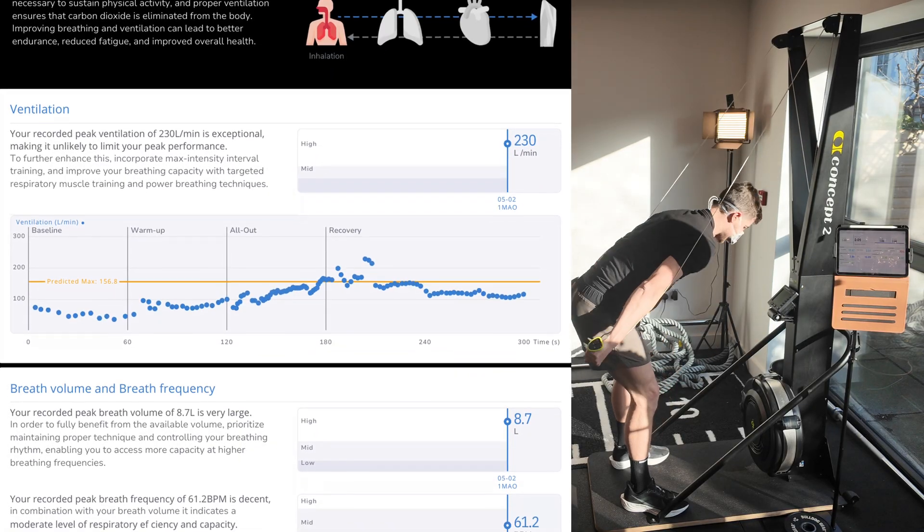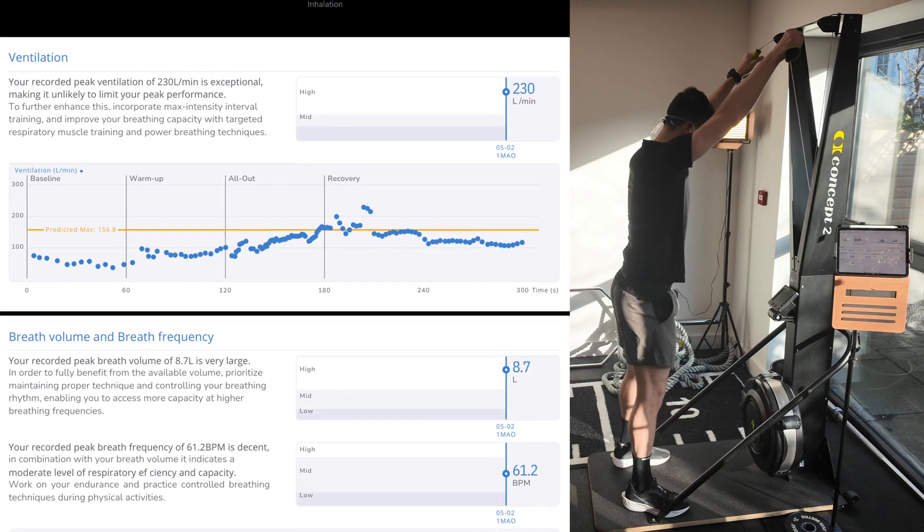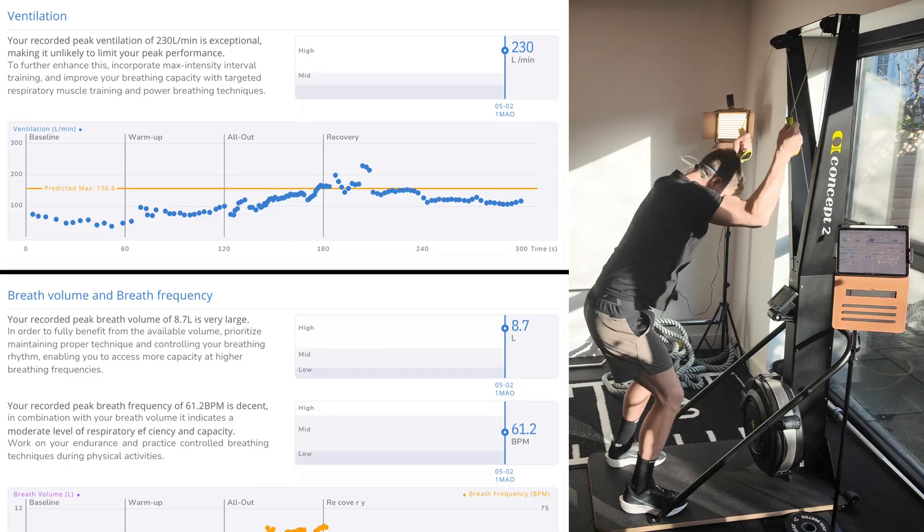We're going to go in ten, five, three, two, one — go for it, half! Let's have it.